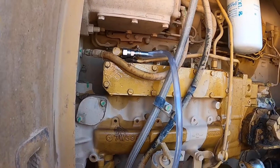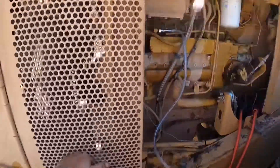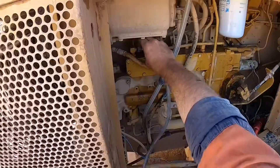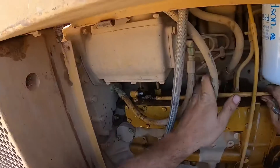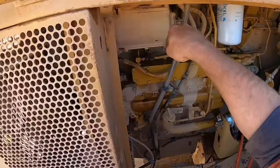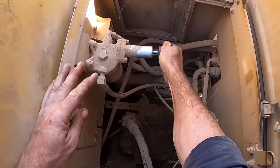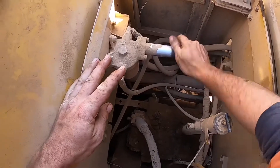You'll know it's primed when fuel starts to come out of the clear line. We're starting to get a lot of fuel coming through the line so I'm going to stop now. Remove the fuel line you put on and then reattach the steel line. I like to give it half a dozen pumps with the manual priming pump just to check the fuel is there. If we hadn't drawn the fuel through it could take a hundred pumps or more — that's a lot of effort.